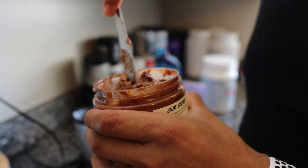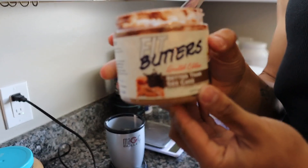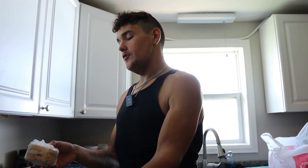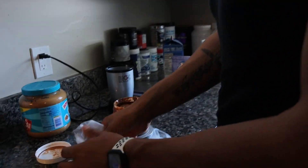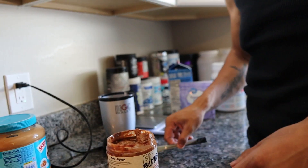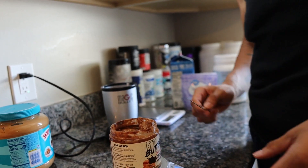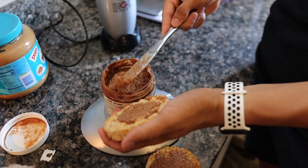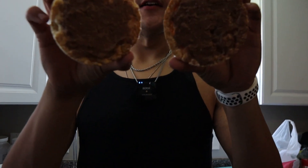Now let's make the fit butter rice cake sandwich. This flavor is called 'Better Than Sex Cake.' Grab two caramel rice cakes, measure out 33 grams of fit butter, and spread it evenly across the rice cakes. That's the final product.